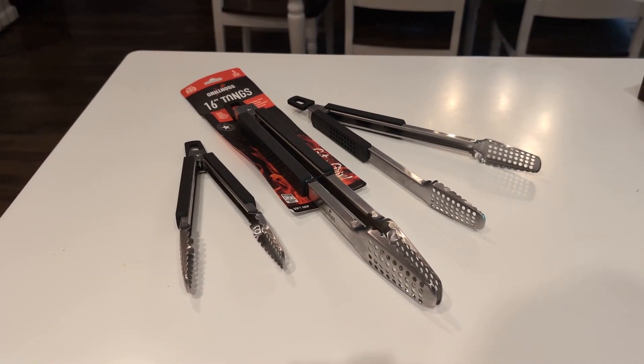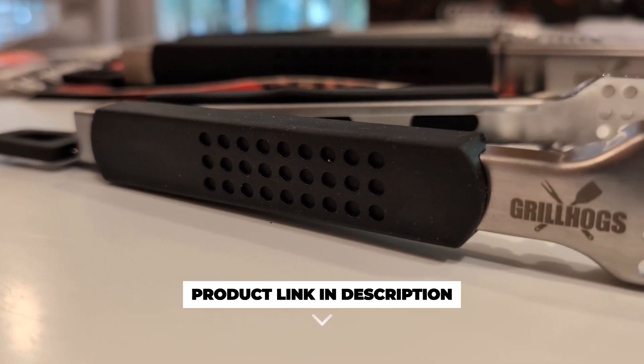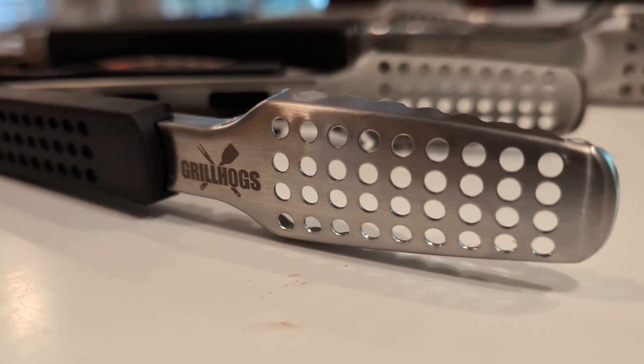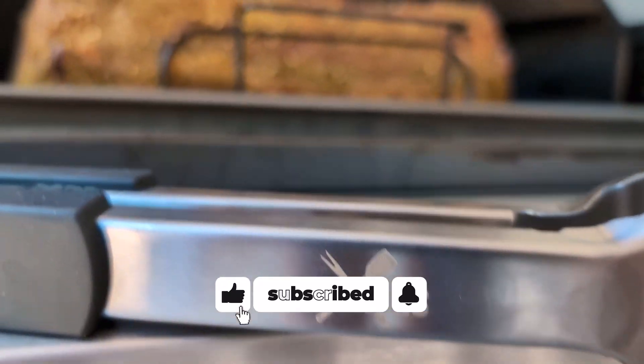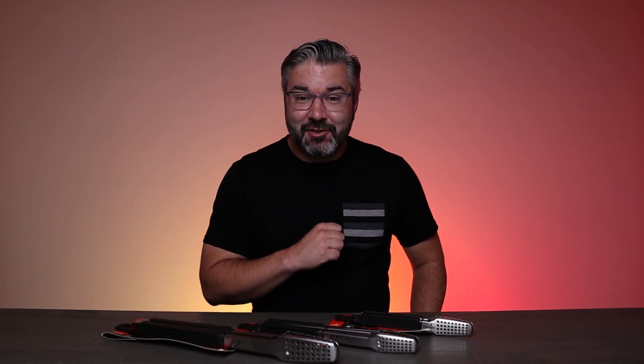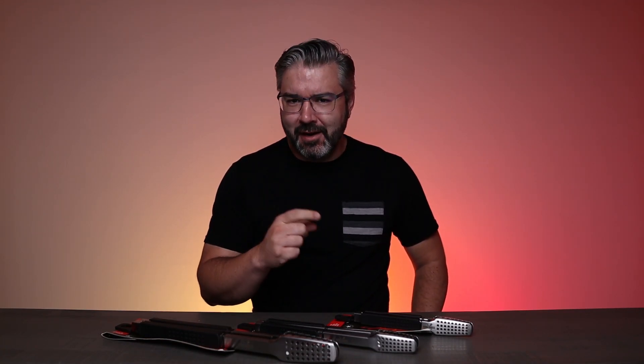Overall, these Grill Hogs tongs are a must-have for any kitchen or outdoor cooking setup. They're versatile, durable, and designed with the user in mind. If you're in the market for a new set of tongs, definitely consider checking these out. I'm getting a bit hungry so with these Grill Hogs tongs I'm gonna get to grilling — we'll see you in the next one.